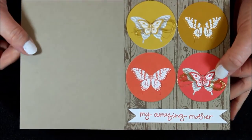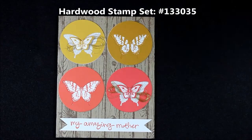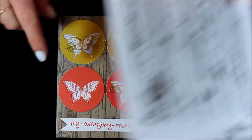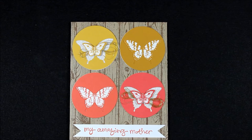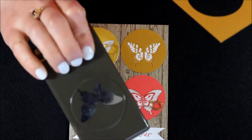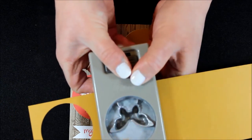I started with a crumb cake card base and I actually stamped the hardwood on the front. So I stamped this giant background image — the hardwood, wood grain sort of look — and I stamped that in crumb cake on the background of a crumb cake card base. Then for each of the little circles I used a 2-inch circle punch and I also used my butterfly punches — the elegant and the bitty butterfly punch. So I'm just going to take the elegant butterfly punch and punch it on some card stock.